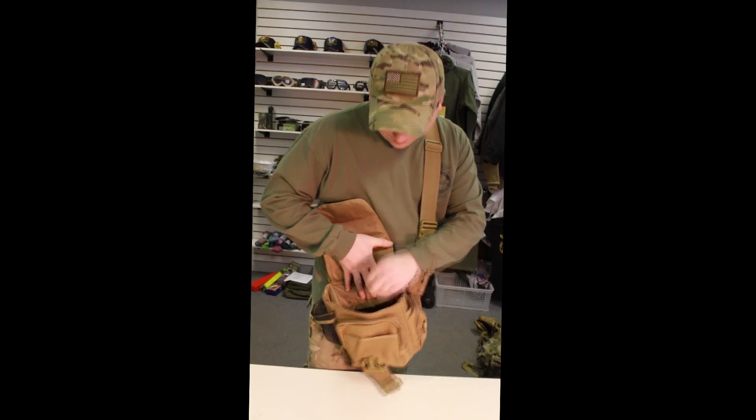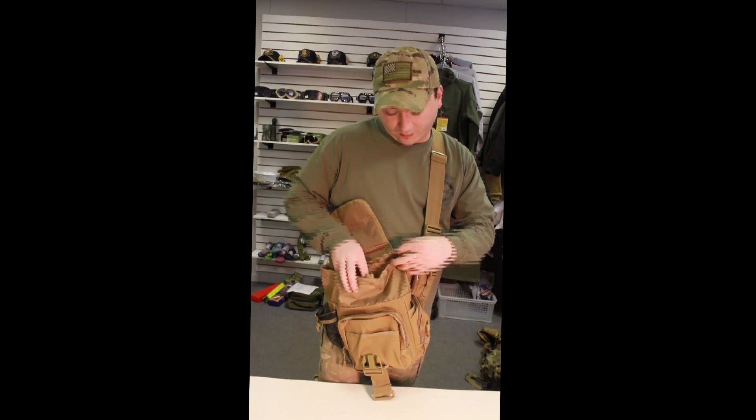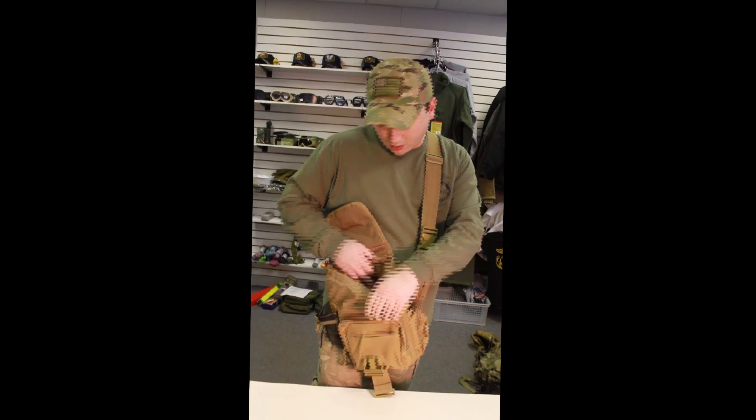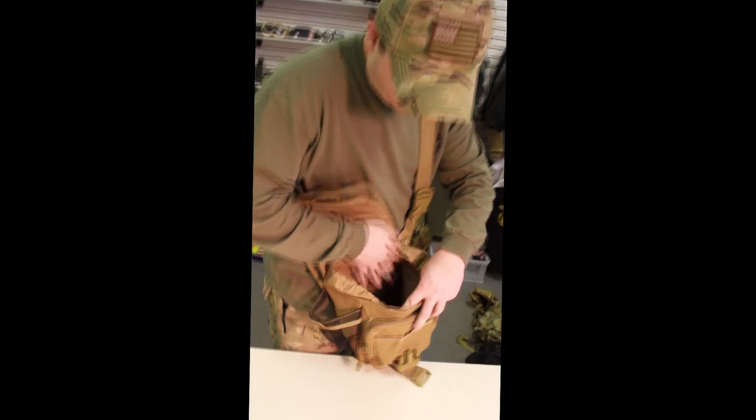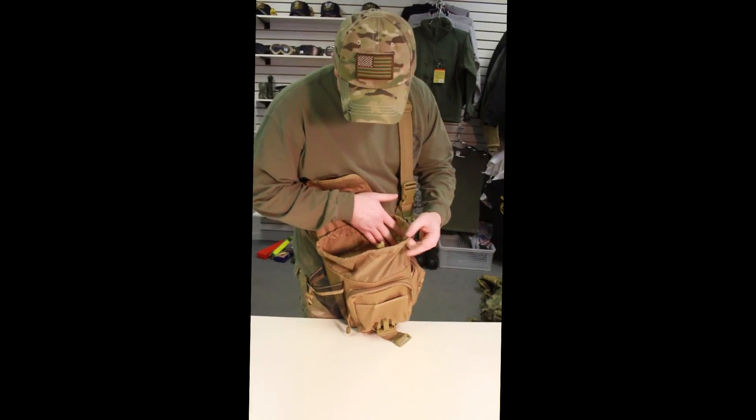Once you go into the main compartment, it has a weatherproof hood that goes over if you're going to actually stuff it. The main compartment is pretty big — it actually measures around 11 by 8 by 12.